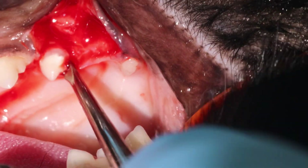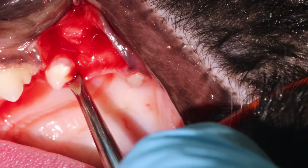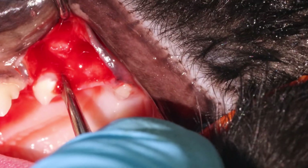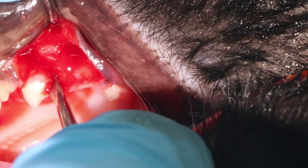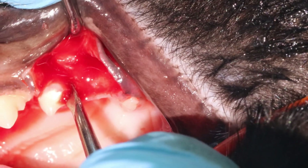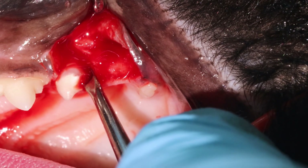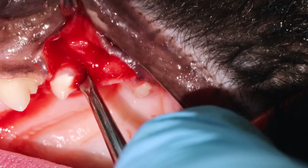If you twist and it doesn't move, it means that you're not engaged in that periodontal ligament space — like I just did here. It didn't move, so I moved a little bit deeper, and now I can see the root is moving a little bit, which means I have to keep the pressure for about 10 seconds.